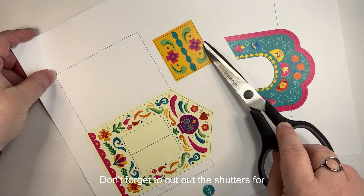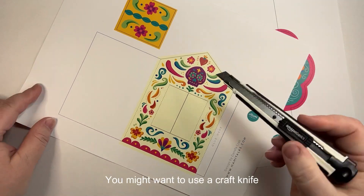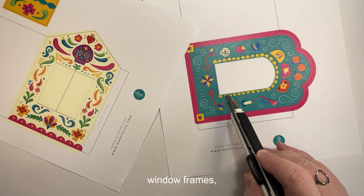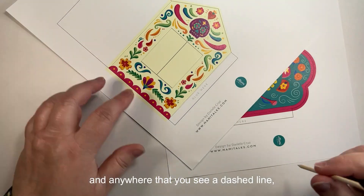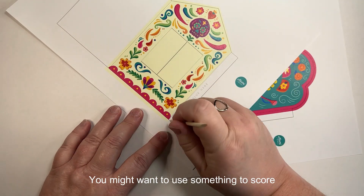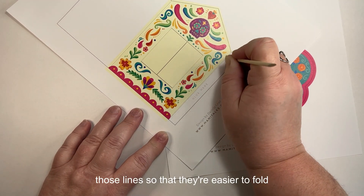You'll begin by cutting the outline of each of the nichos on their template. Don't forget to cut out the shutters for the window on the yellow one as well. You might want to use a craft knife to cut the solid lines inside each of the window frames. Anywhere that you see a dashed line, that's going to be a fold — you might want to use something to score those lines so that they're easier to fold when it's time.